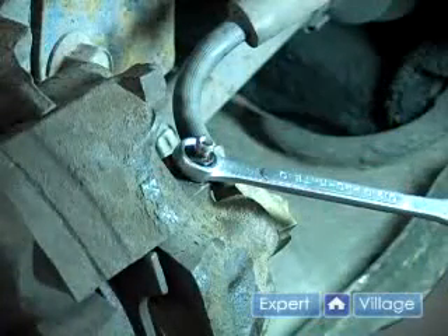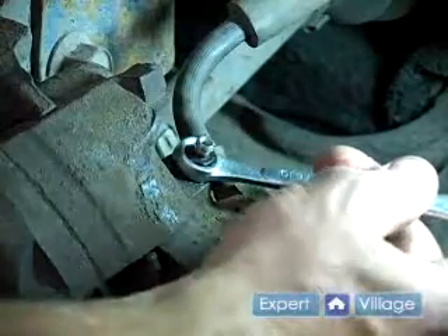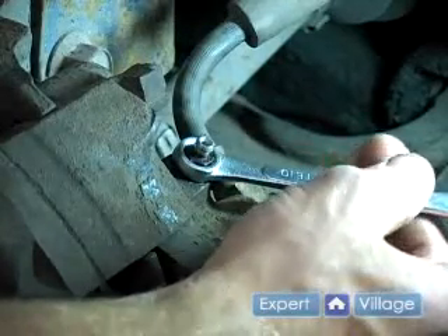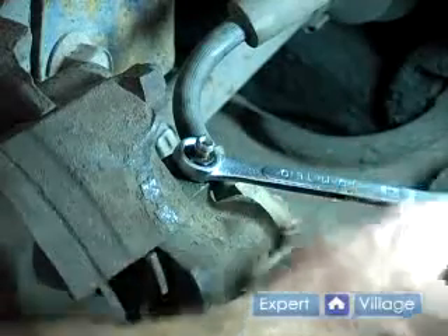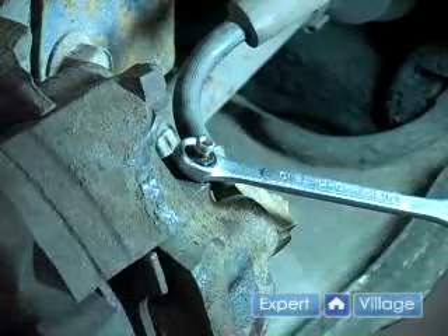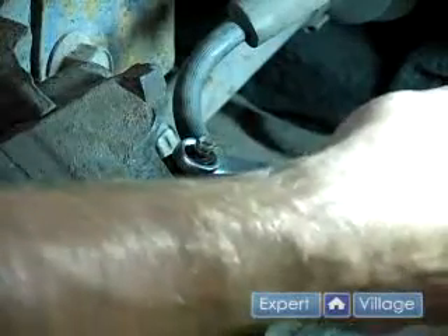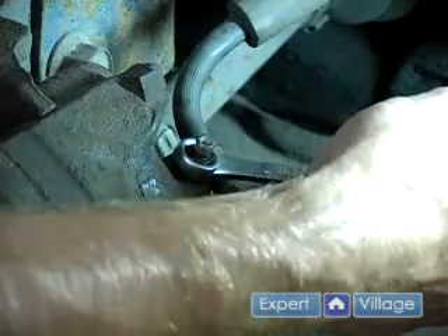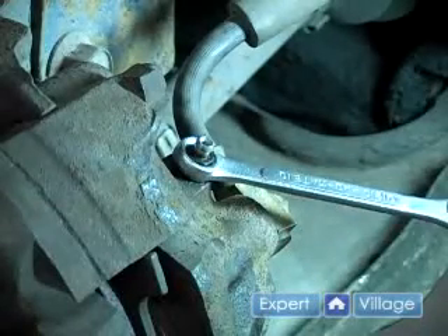The next steps require two people. What I'm going to do is tell the person inside the car to step on the brake pedal. As they do that, I'm going to loosen up the bleeder screw and fluid is going to come out, and then I'm going to tighten it up before the person in the car lets off the brake pedal. If we don't do it in this sequence, then air could feasibly get into the brake lines.